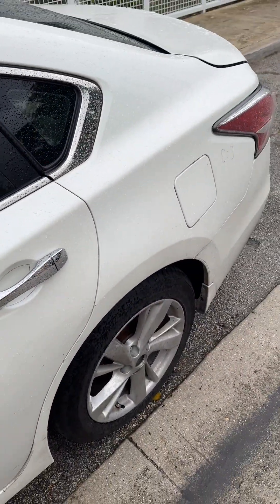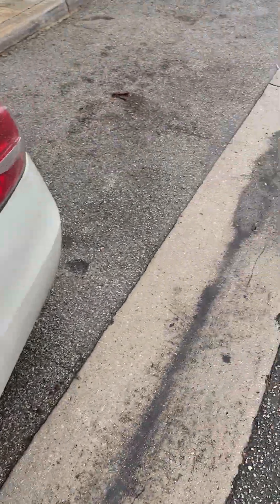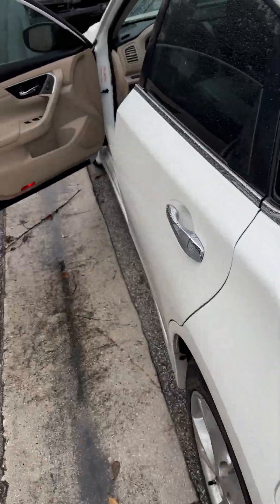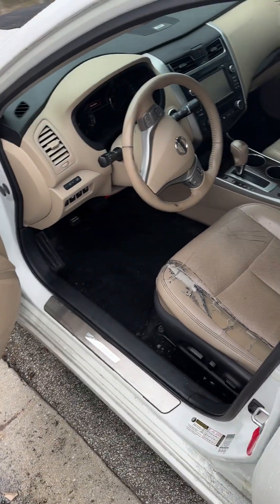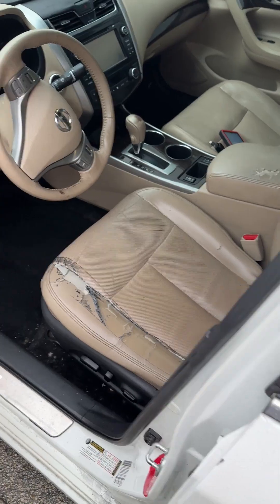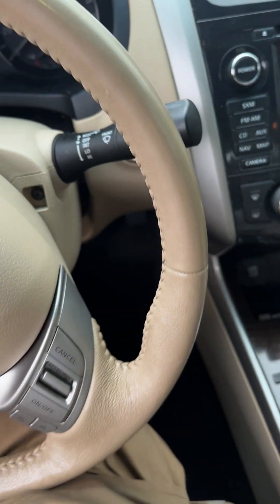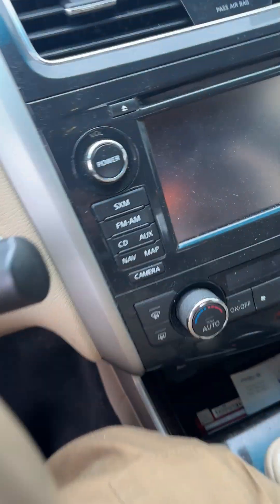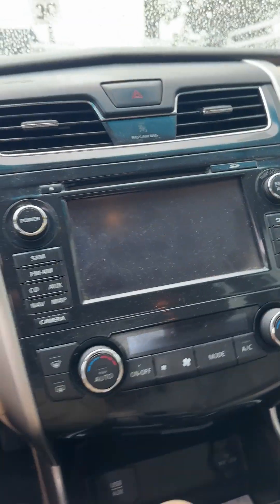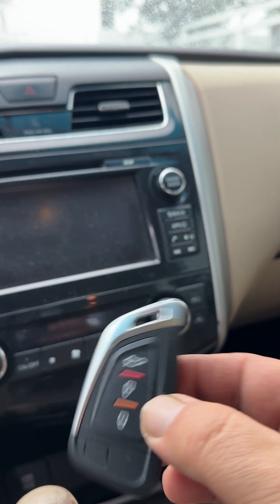We're going to be working on a 2015 Nissan Altima. Alt key's lost — typical situation. I'm going to do this with the KM100 and an Autel universal key.